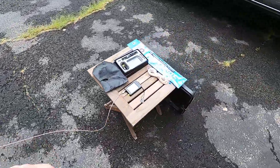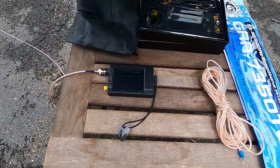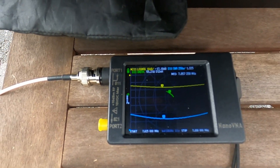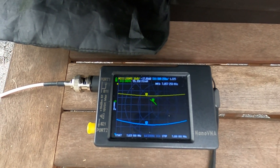I'm going to try to make it so you can see this NanoVNA here. We are at about a 1.3 to 1 SWR and about 55 ohms.